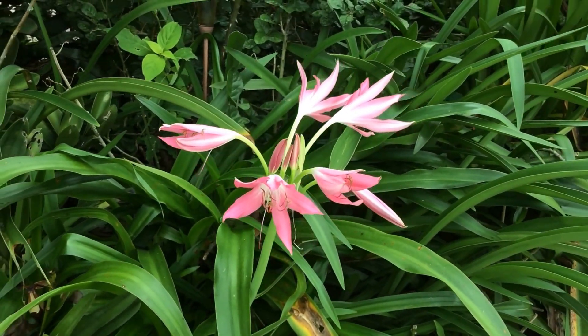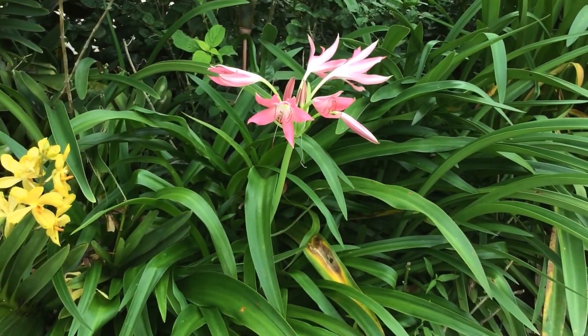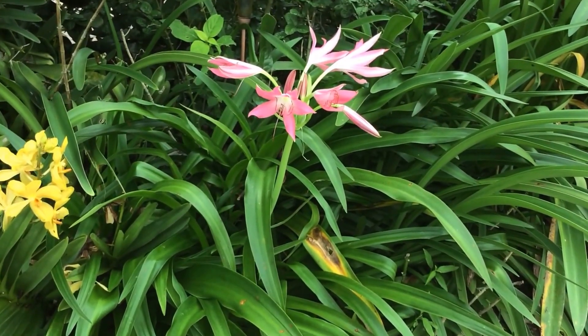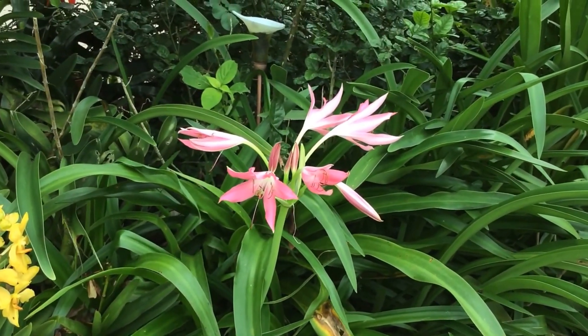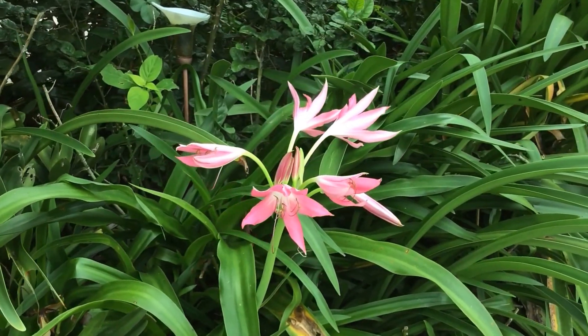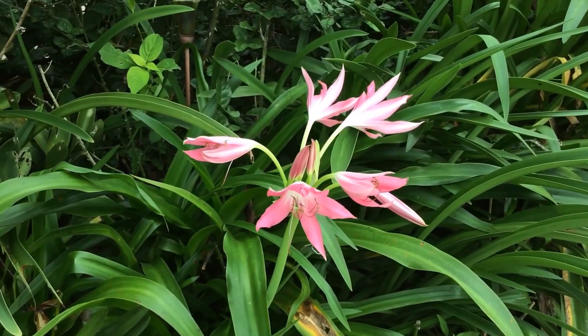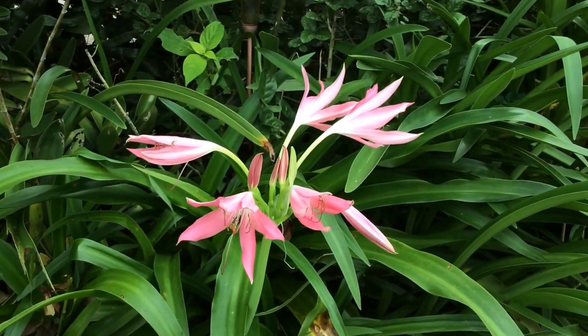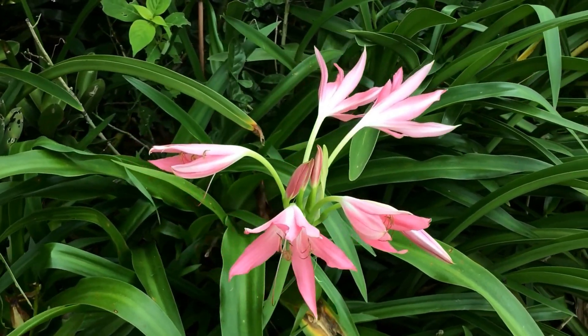It is a relatively small crinum, about two and a half feet. The flowers are very proportionate and it is a really fast growing crinum, so one will have many offsets and hopefully many blooms.